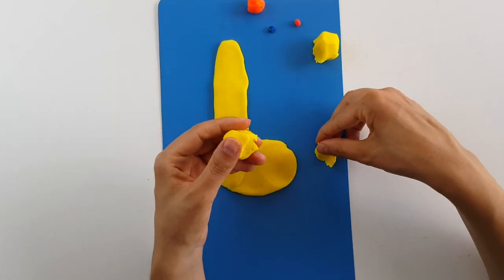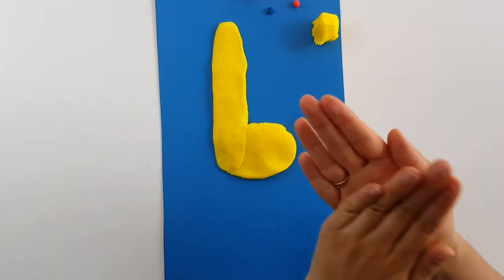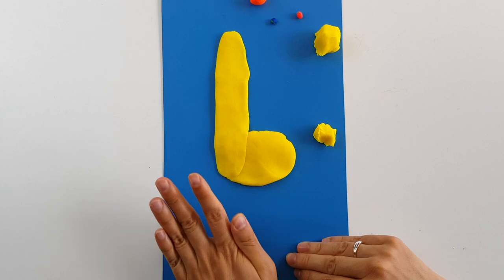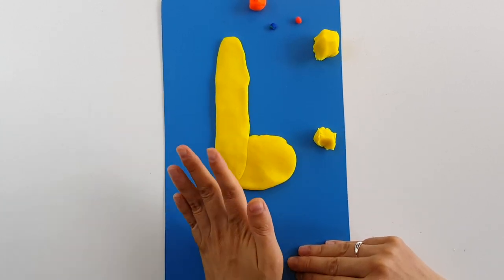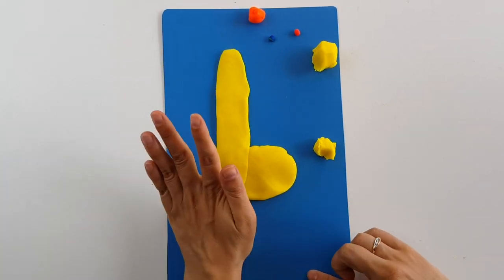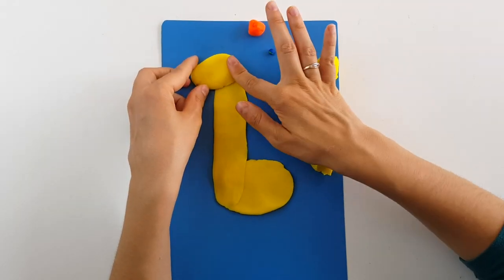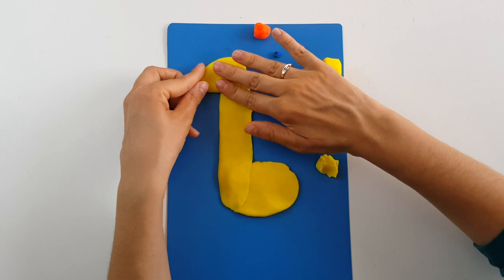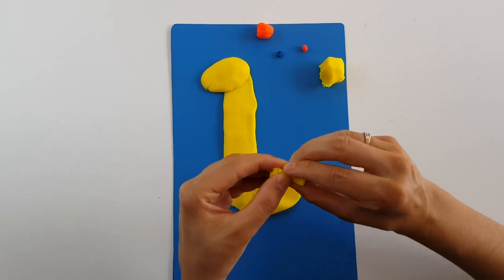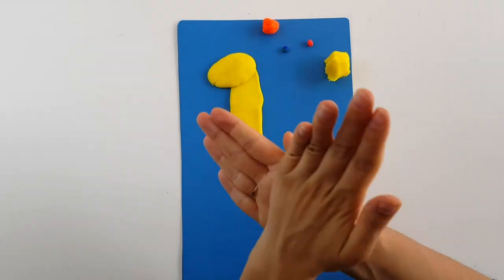Let's start rolling it again. Put it on the table and roll it maybe just five or six times. Let's press it. So this will be the head. With this small piece let's shape the ear — first let's make it as a ball.